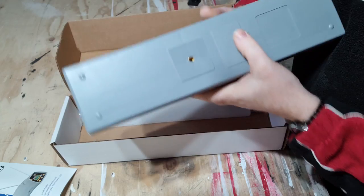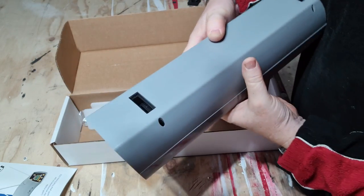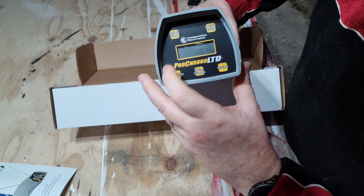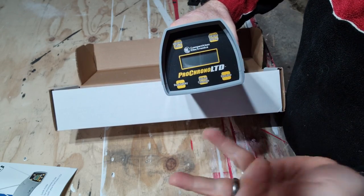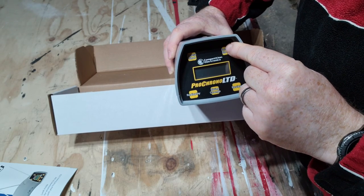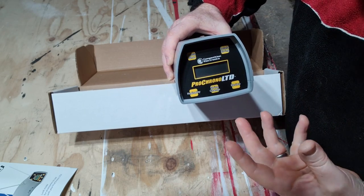There's a spare battery slot, so you should always have a spare battery. At the top here that's where the light comes out and the shades go. At the front here we have where the readout comes, and you've got some buttons as well: Delete Shot, Delete String. So if you've got one shot you can delete that, and if you've got a string — that means a number of different shots — you can delete the string. It did say at the beginning it will store up to nine shots in a string. Pretty good.